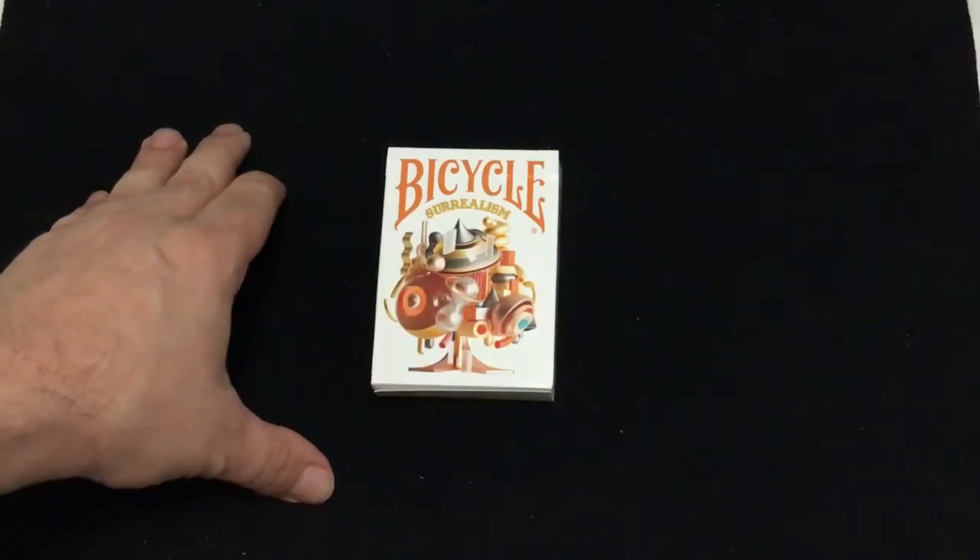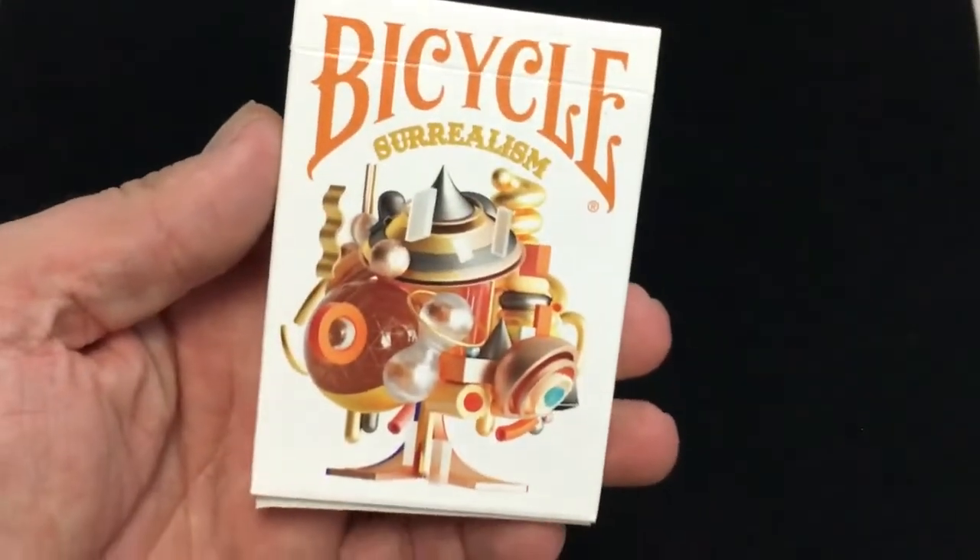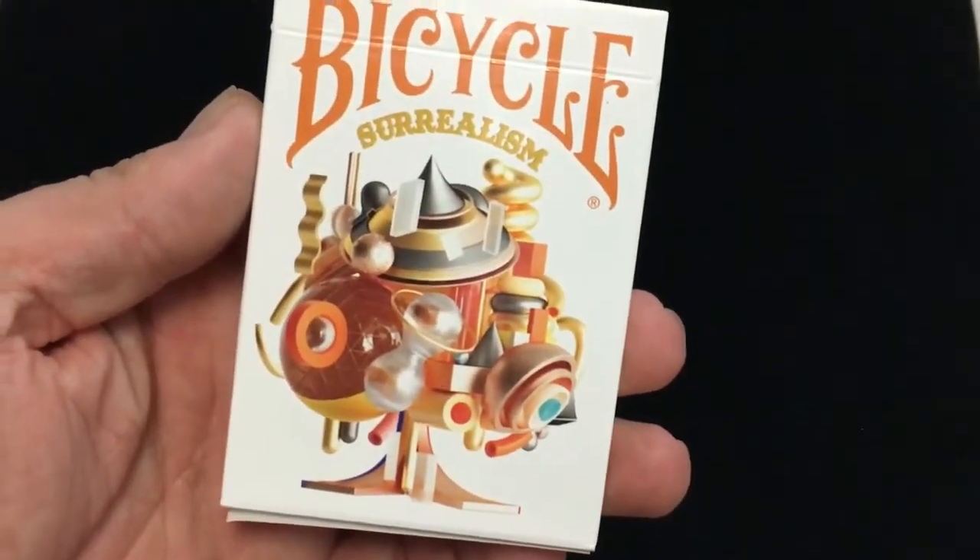It's about to get surreal. So here we have a review. It is from Riffle Shuffle, and it is indeed surreal — it's the Bicycle Surrealism. To be exact, let's have a look at this one. Alright, so this is the Bicycle Surrealism from Riffle Shuffle. It says Bicycle Surrealism, and that's your Ace of Spades.